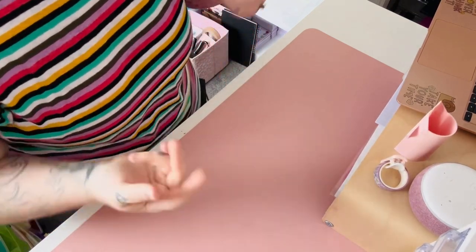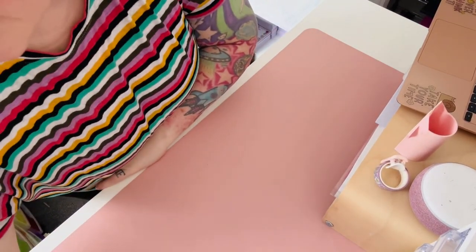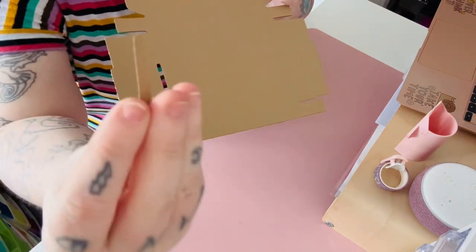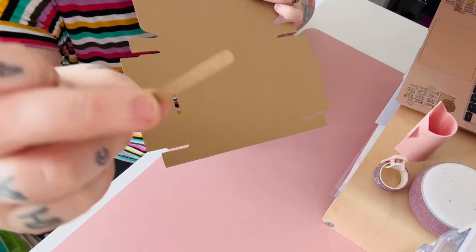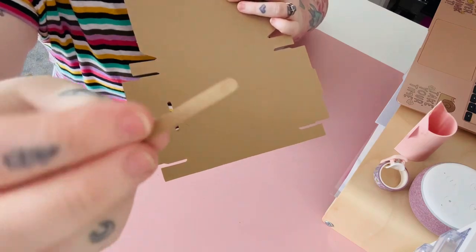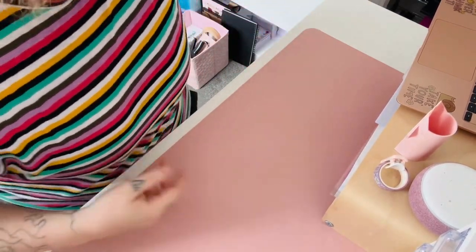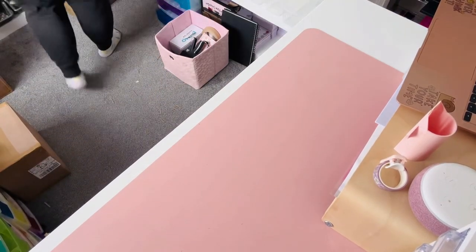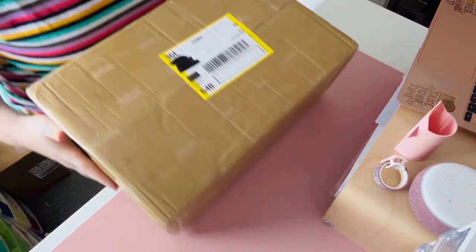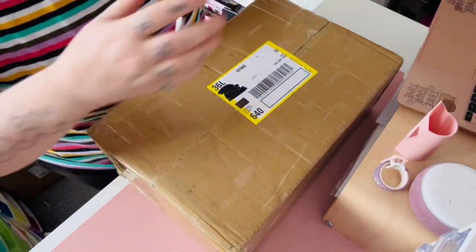Please excuse the state of the floor when I move away from the desk — these cardboard boxes have little bits of cardboard that pop out and end up everywhere. They get stuck to my socks and I'm always finding them around the house. Anyway, let's start with the smaller of the two boxes first — and I say smaller, it's still pretty damn heavy.